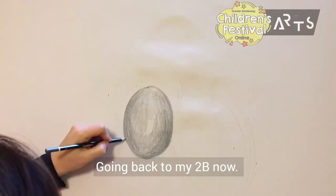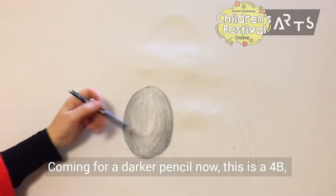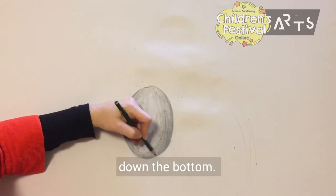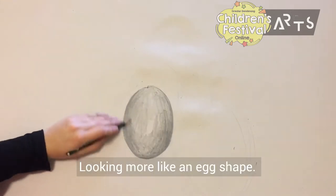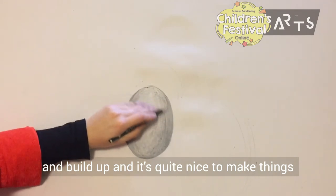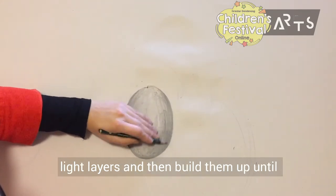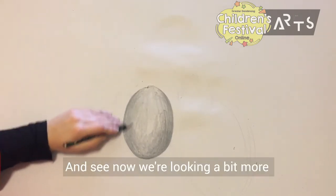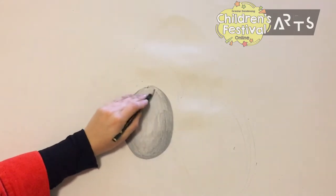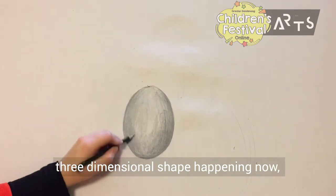Coming back to my 2B now — dark around the edges again. Coming in with a 4B which is a bit darker, just to make it a bit darker down at the bottom, more like an egg shape. With pencil you can build up and build up, and it's quite nice to make things multi-layered. Start off with light layers and then build them up until they get darker and darker. You can see now we're looking a bit more 3D — a good basic 3D shape happening now which is really nice.